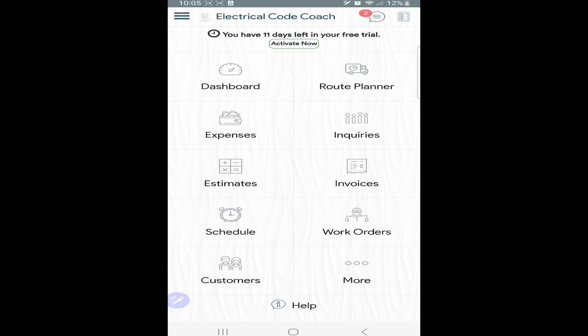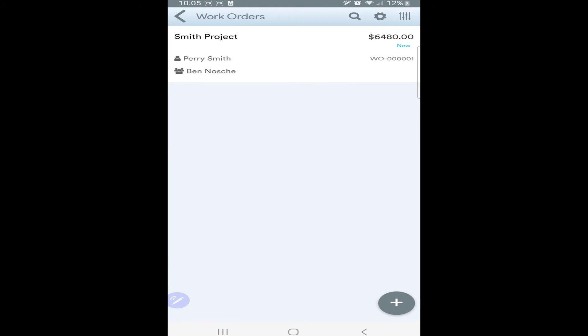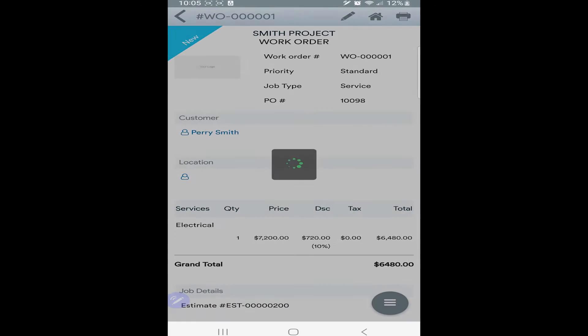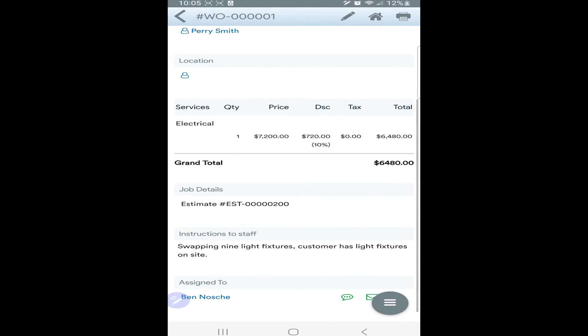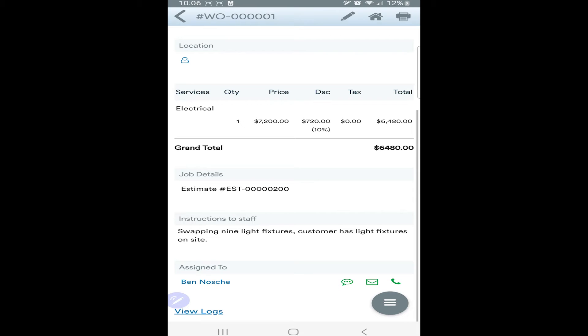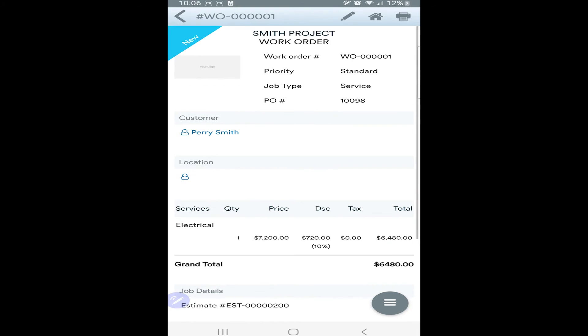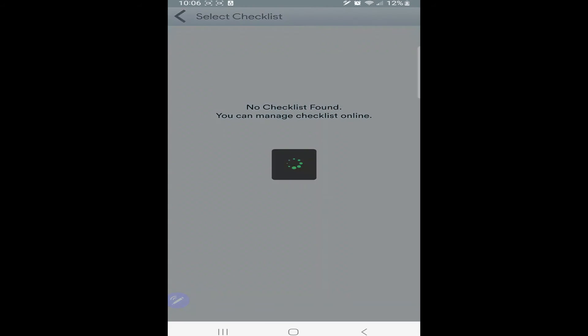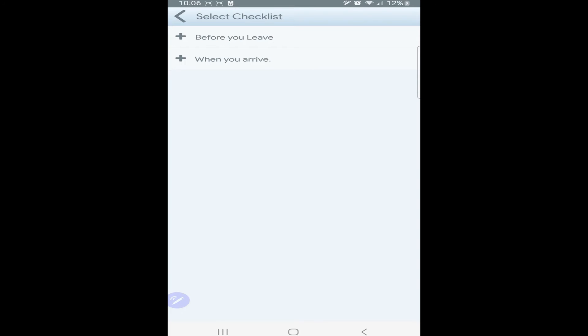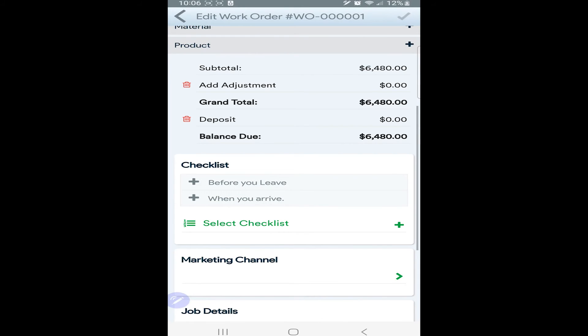Today I want to show you the Markate app, specifically the work orders feature, which is the one I'm most impressed with. You can create manual work orders, or whenever you send an estimate and the client accepts it, it automatically creates the work order for you. When you click on a work order, you can edit it right at the top — it shows the description and instructions to staff. One thing I love about this program is it doesn't show your employees the prices; it only shows them what you want them to do.